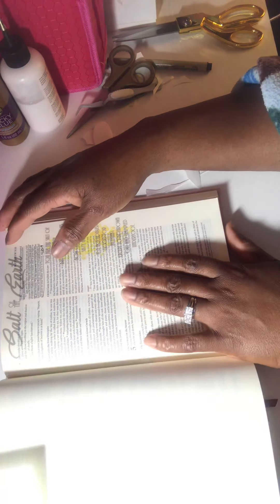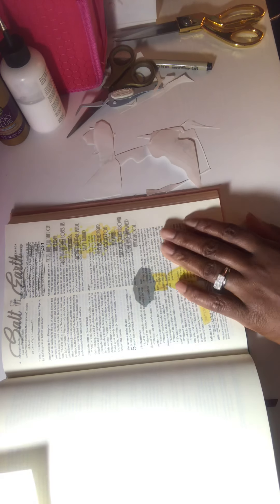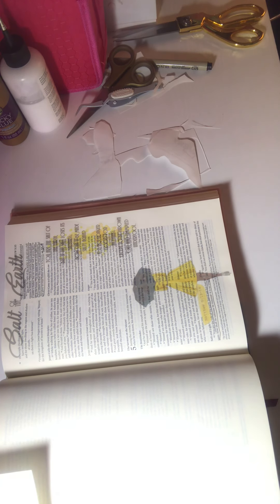You know what, I'm going to let you guys go because I will talk and talk and talk. Just let me know how you liked me doing this Bible journaling entry. Let me know what you think. Good night — I'll see you next time!